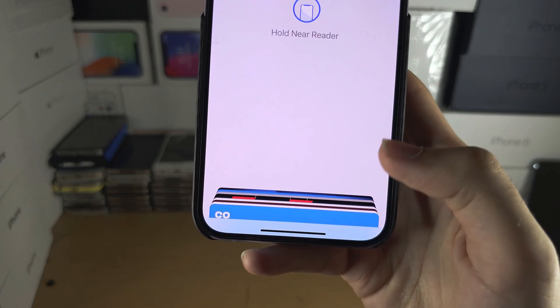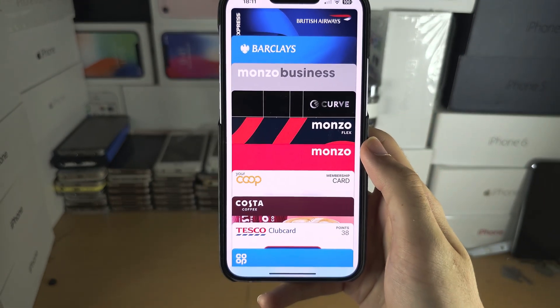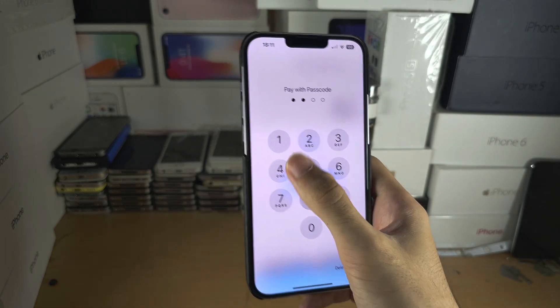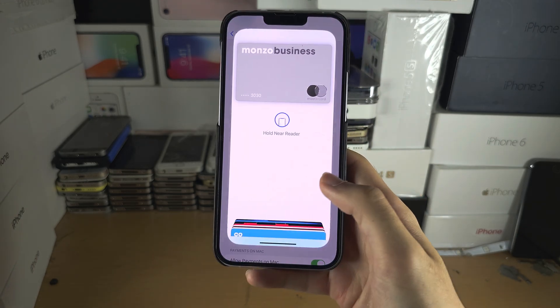If you have multiple cards, tap on the cards and then tap on the card you want to switch to, and you can switch between your different cards and use them for payments.